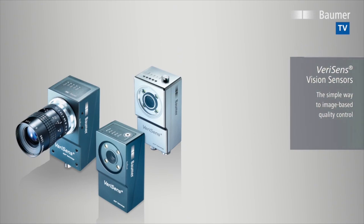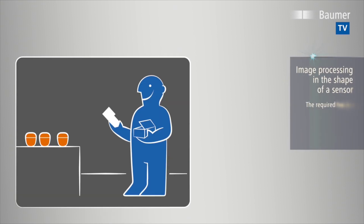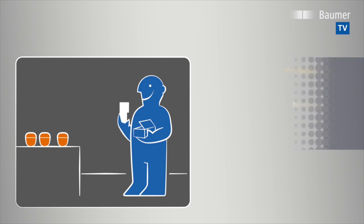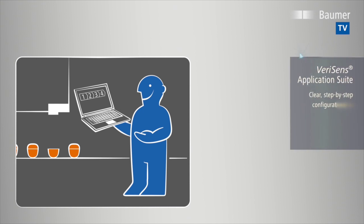VeriSense vision sensors are a complete image processing system in the shape of a sensor. Their compact housing integrates everything required for an inspection task: camera with lens, illumination, hardware and software for image processing, and of course interfaces. After a one-time configuration in four intuitive steps on a PC, VeriSense is ready for results.